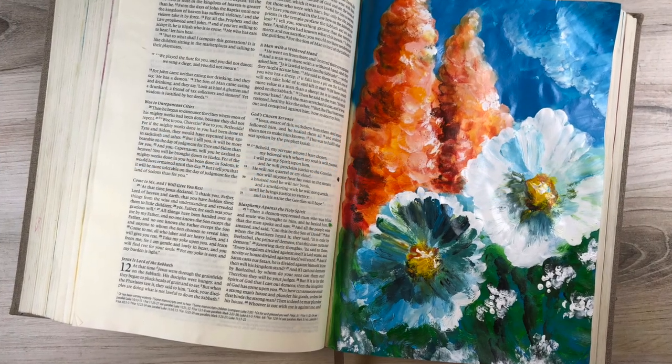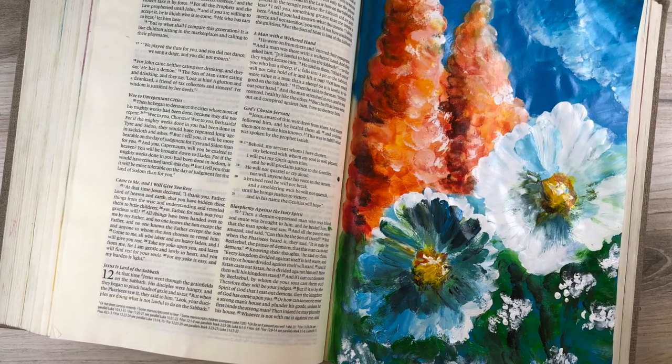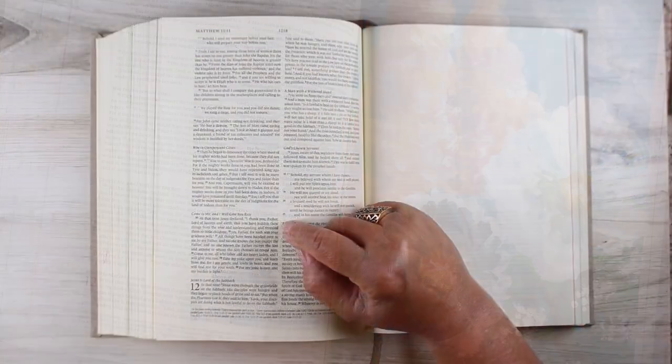Hi there. It's Sandy Alnach, and I have a rather crazy page for you today. This one is finger painted, believe it or not. And it was inspired by the verse.